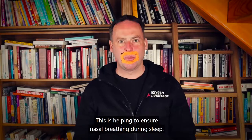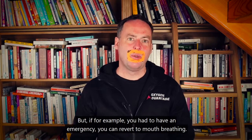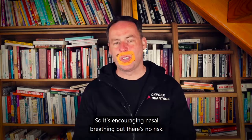This is helping to ensure nasal breathing during sleep, but if you had an emergency, you can revert to mouth breathing. So it's encouraging nasal breathing, but there's no risk.